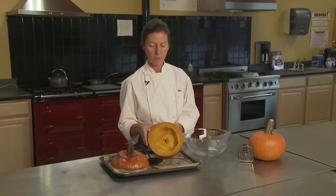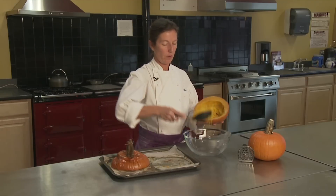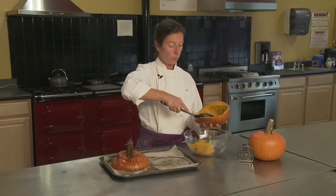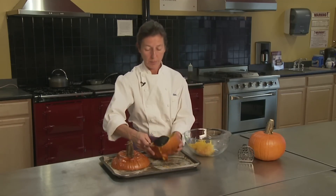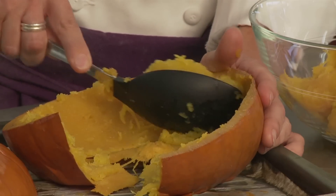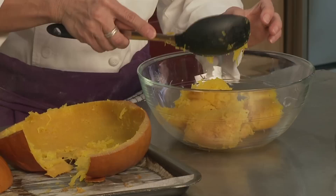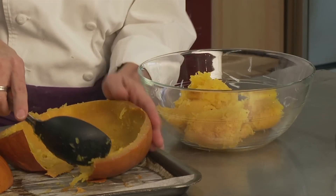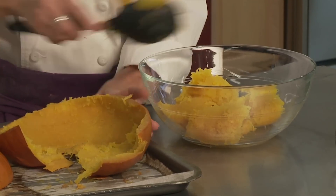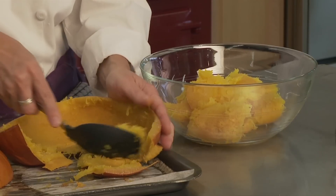So here is our sugar pumpkin that I roasted in the oven. It was in there for about 45 minutes to an hour, and I just tested it with a knife right through the skin to make sure it was cooked all the way through. I'm just going to take the pumpkin out of the skin. It's much lighter in color than the pumpkin you find in a can — it's just so fresh and natural. It looks beautiful. The pie might not be as orange as your traditional pumpkin pie, but it's really much more flavorful. It has no additives, no preservatives, and it came from our local farm stand, so we'd like to support the local farmers when we can.